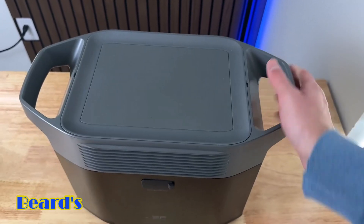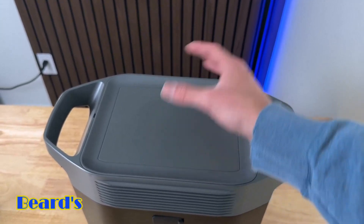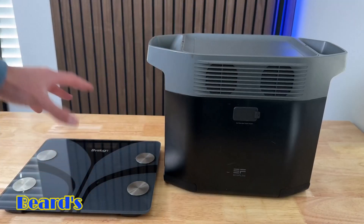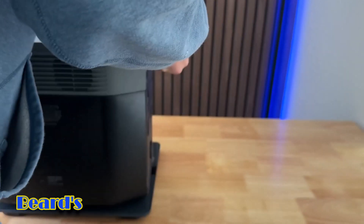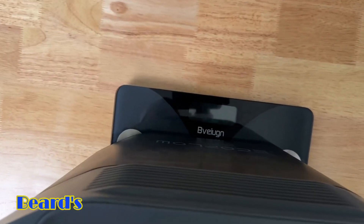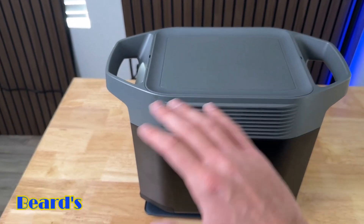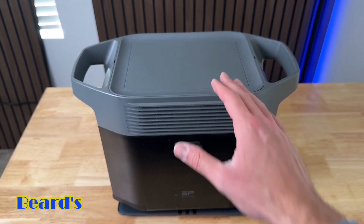Going to the top, you have a handle so it's super easy to carry around, and then a flat surface on top where you can set the extra battery if you want, or just put devices you're charging like your phone or laptop. As far as how much this thing weighs — it weighs about 26 pounds, almost 27 pounds. It's nice because it's got a big battery capacity to power most items in your house, but it's also portable enough to take with you camping or put in your car.